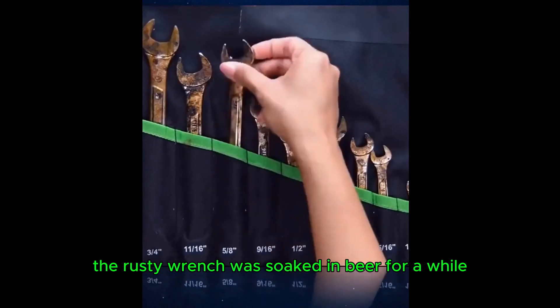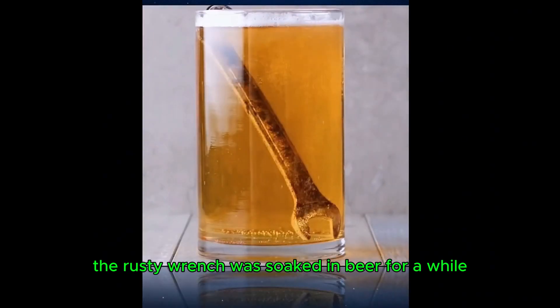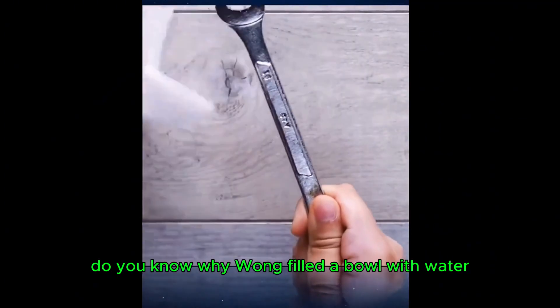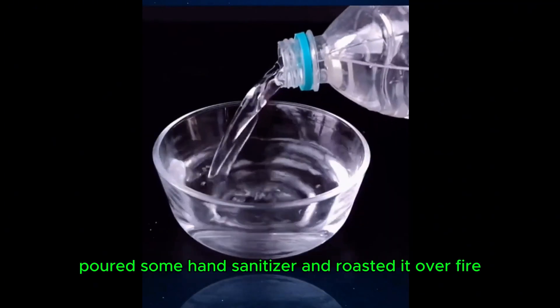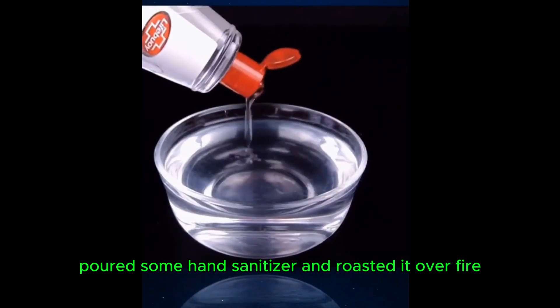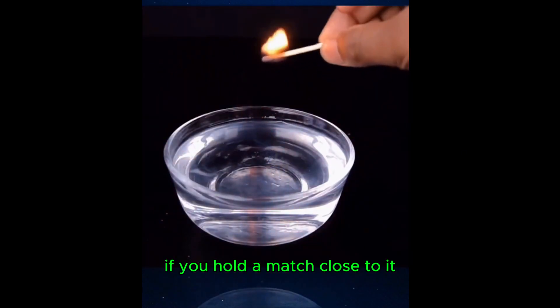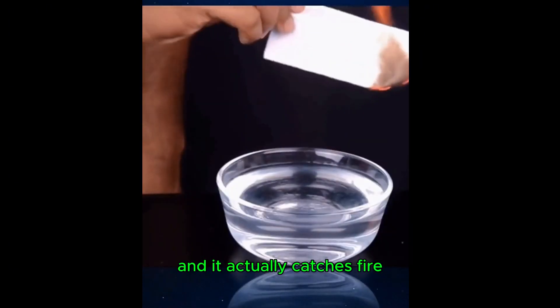No one would reveal that a rusty wrench soaked in beer for a while will be as good as new. Fill a bowl with water, pour some hand sanitizer, and roast it over fire. Isn't it like a magic trick? Hold a match close to it and it actually catches fire!